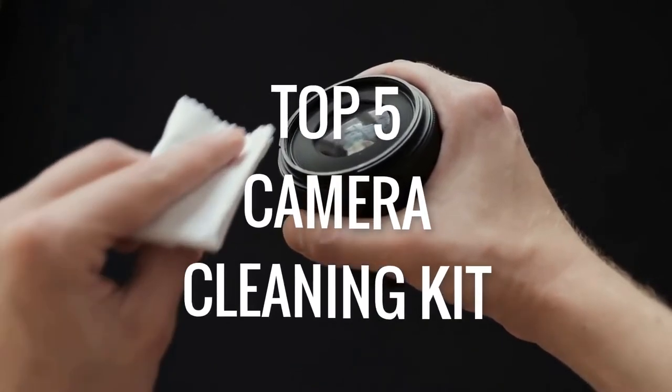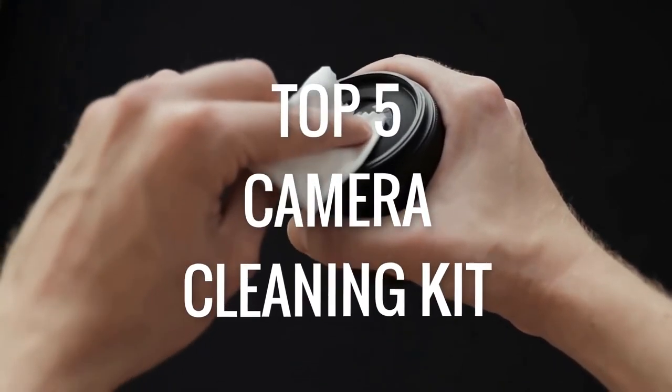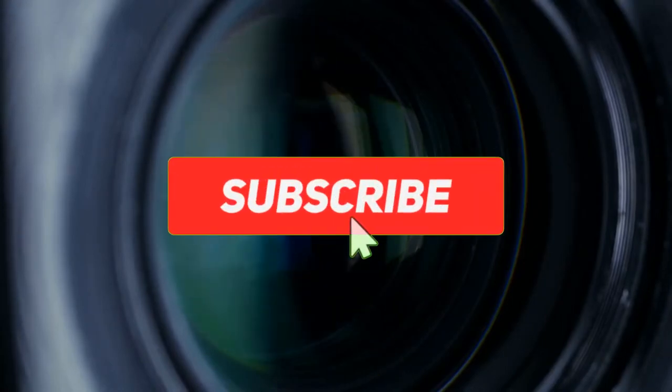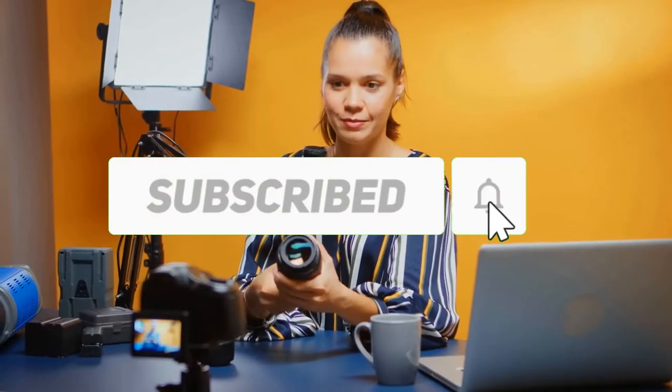In this video, we will discuss the best 5 camera cleaning kits for your camera. We selected all products depending on quality, reliability, and customer satisfaction. Before starting the video, make sure you subscribe to this channel.